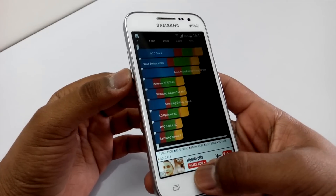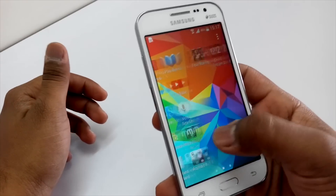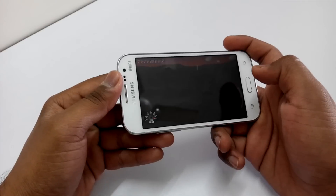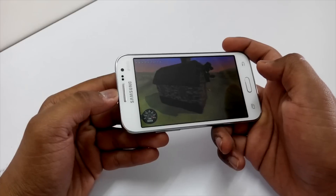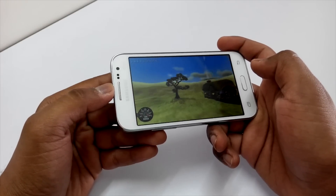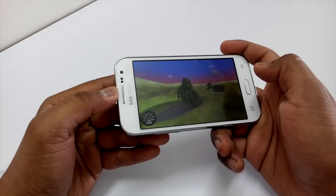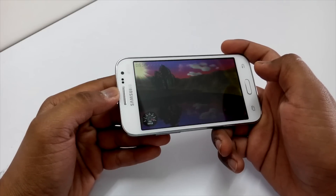Now let's run the other benchmark test, which is the Nenamark2 Benchmark, that will show us the FPS score on the device. We are checking out FPS because it helps in judging whether the gaming performance would be good or not, because FPS does affect gaming performance. If you don't have a good FPS score, the gaming would not be as good as you would like it to be.